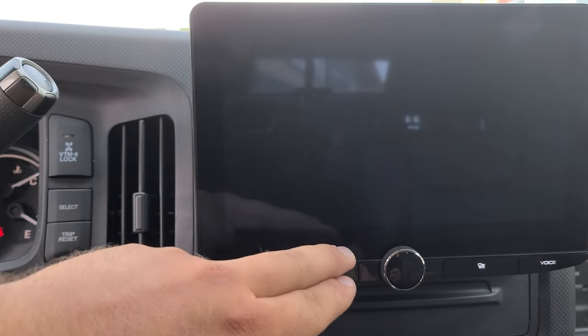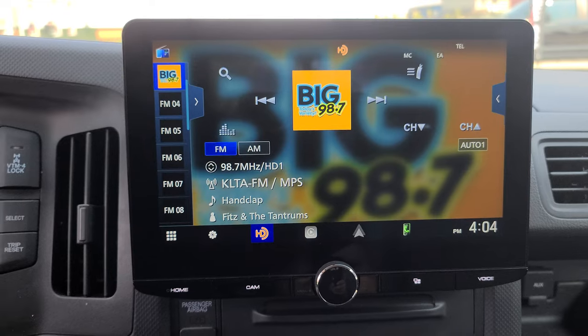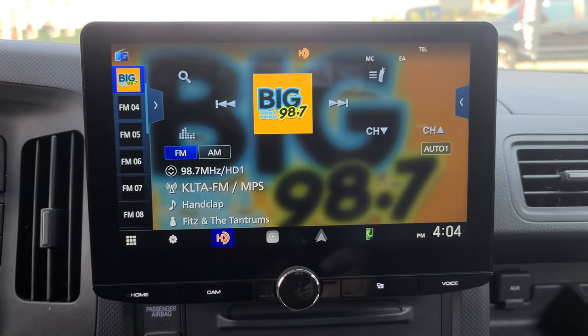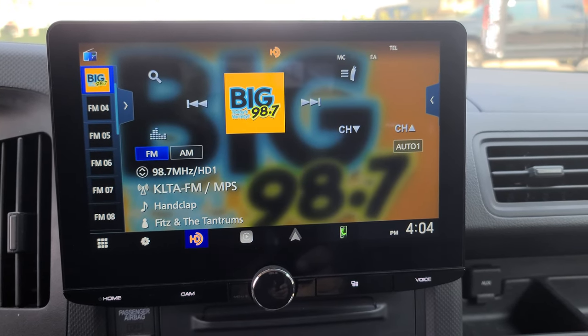A lot of really nice features built into this radio. One thing that's a little different when it comes to these Honda Ridgelines is the factory radios actually have five channels coming off of them, and that fifth channel powers a subwoofer that you unfortunately lose when you swap out the radio.